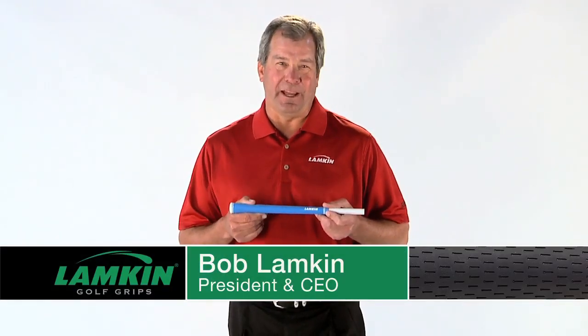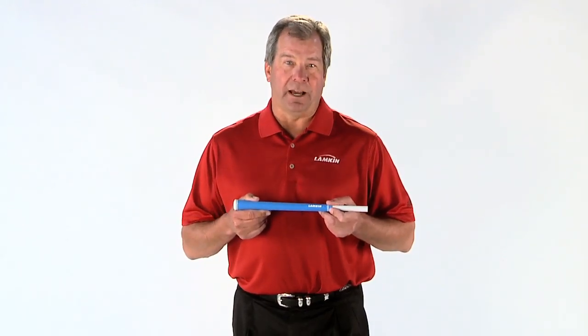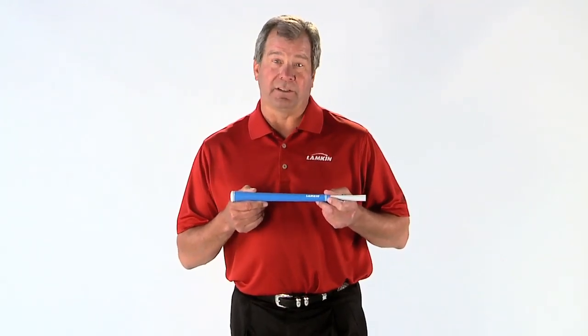Hi, I'm Bob Lampkin, CEO of Lampkin Grips. This is the totally new REL Ace 3Gen, now engineered with Lampkin's super tacky, advanced cohesive elastic.